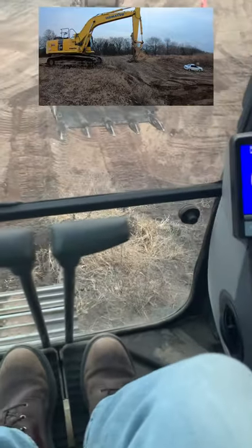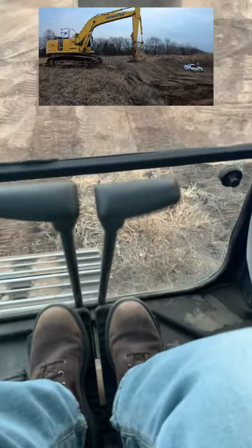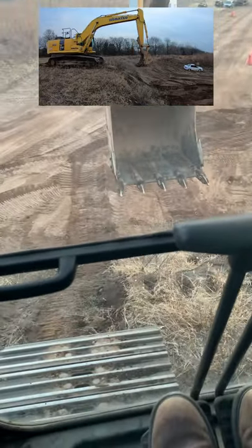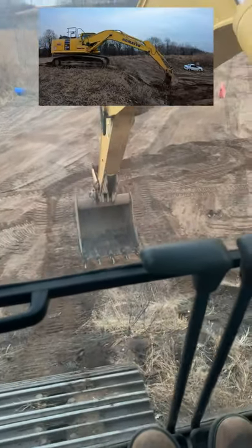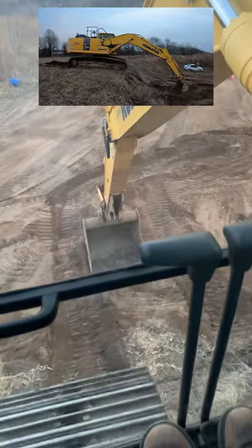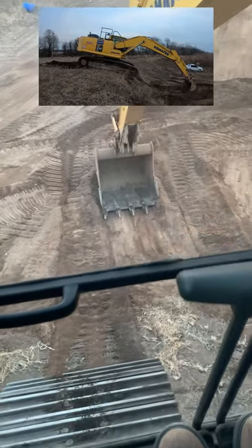Going down an incline — it doesn't really matter whether forward or reverse, though it's a lot easier to drive in forward motion. Typically what you're doing is using the bucket and boom almost as a bridge. You put that flat on the ground, hold yourself up in the air a little bit, and then control the descent. As you pull that back, you're controlling your descent.